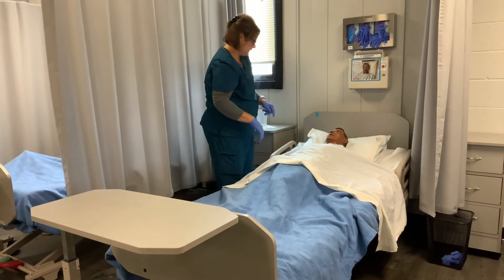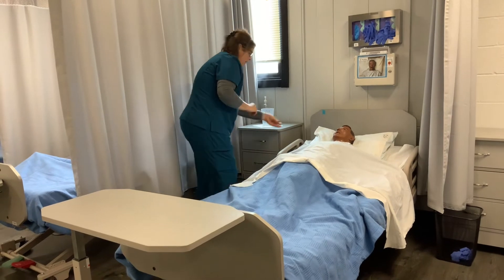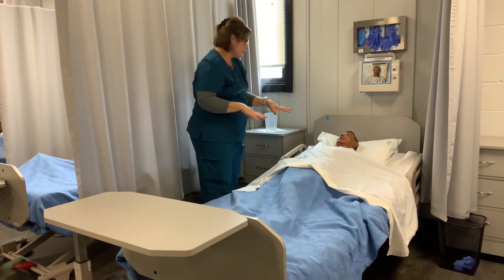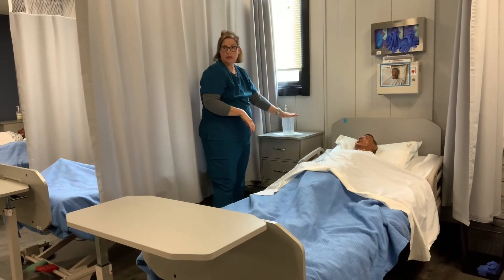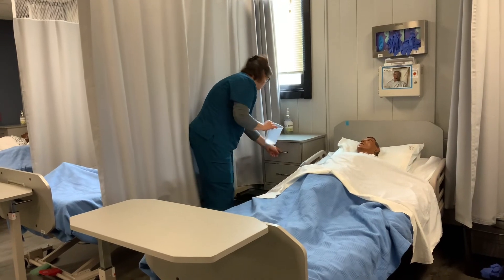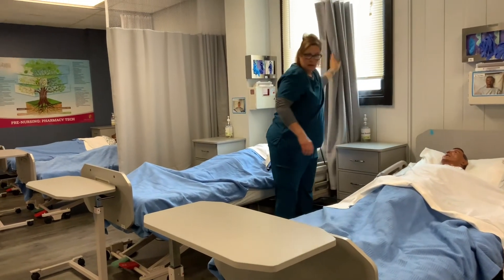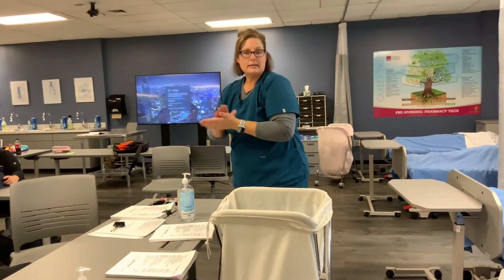Put his bed down low. The next thing I'm going to do is remove my gloves. Make sure he has his call light. All right Mr. Miller, is there anything else I can get you? He's going to tell me no. If you need anything just give us a call. If I had used the graduate I would wash, rinse, and dry it, but we're going to assume I did not use it, so it goes back into the side table. Then I'm going to pull back the curtain and leave the room. The last thing I do is sanitize my hands.